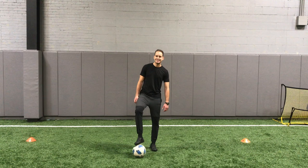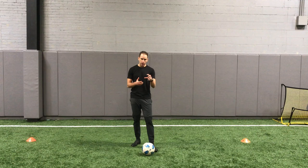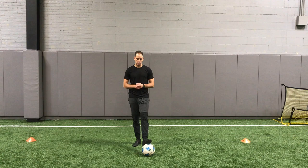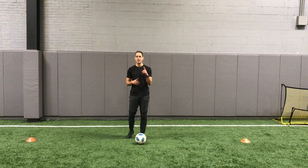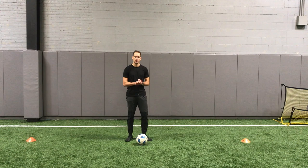Hey guys, Fabrice Gattraud here. Today we're working on our aerial ball first touch. Slightly different than the juggling progression because here you're actually bringing the ball down on the ground, so a little more realistic to the game. This is our level one. I used to do this when I played as a warm up to work on my first touch. Hopefully you guys have fun with it. Ten exercises, one minute each. This is all about how to bring balls in the air and in the direction where you want to go.